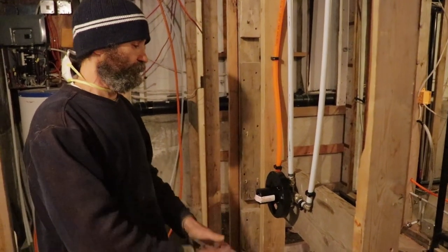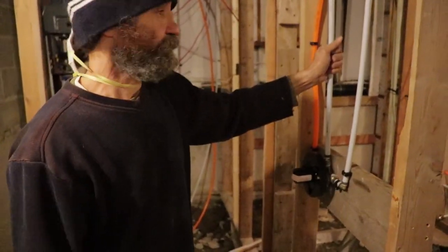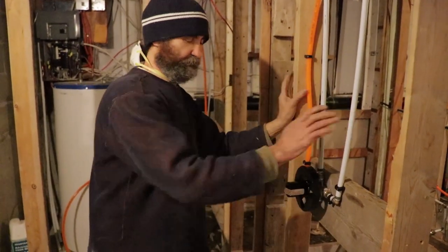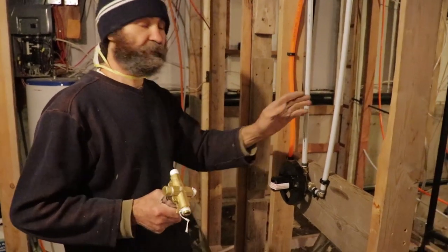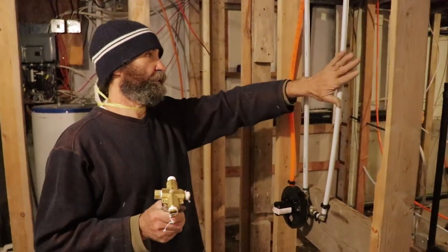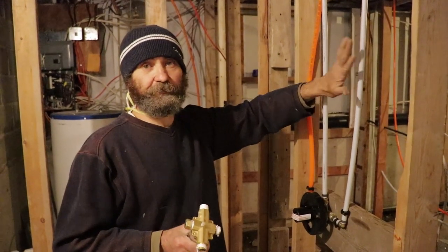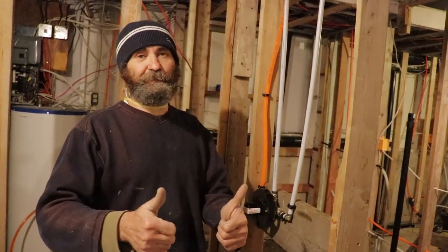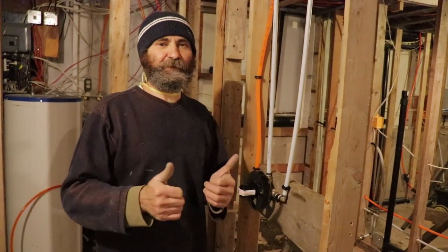We're just gonna leave this one like this — we still have a few more to do. We're gonna leave it and then we will test everything at the end. Okay, let's keep working — we have a lot of work to do here buddy. Subscribe to the channel and you'll see how this place will look when we're done. Thank you.